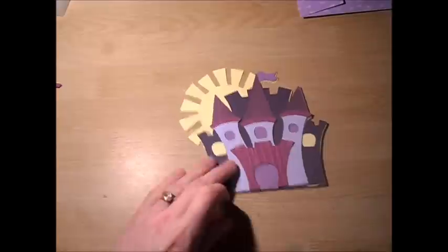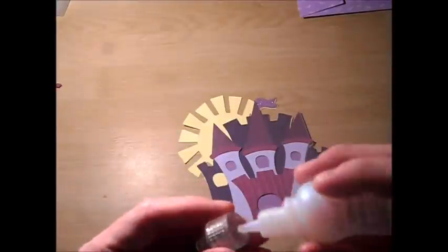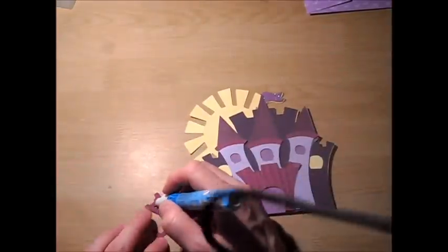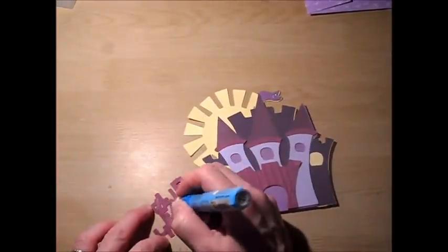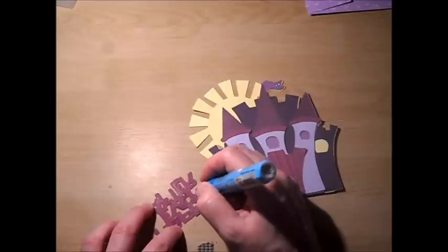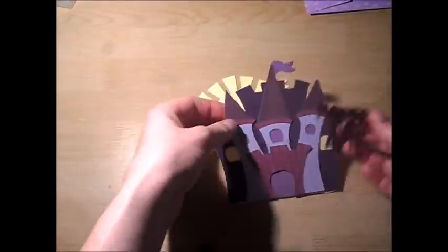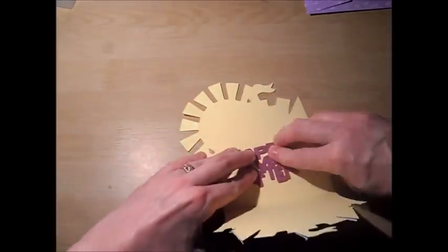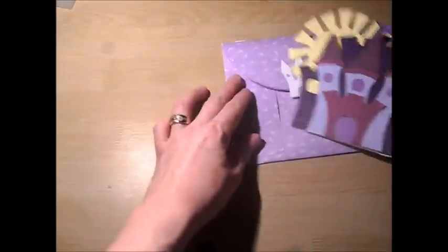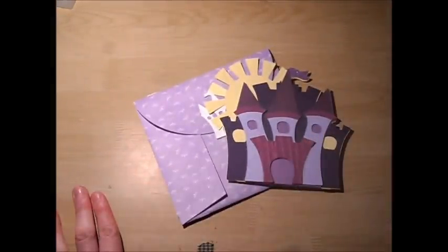Now I'm going to add some clear stickles to the top of the flag. For the sentiment itself, I cut it at one and three quarter inches, and I used the same purple that I used in the castle itself. And there it is. So there is the castle card found on page 70, and I will be back with my last Wild Card 2 video for you. Thank you for watching. Bye.